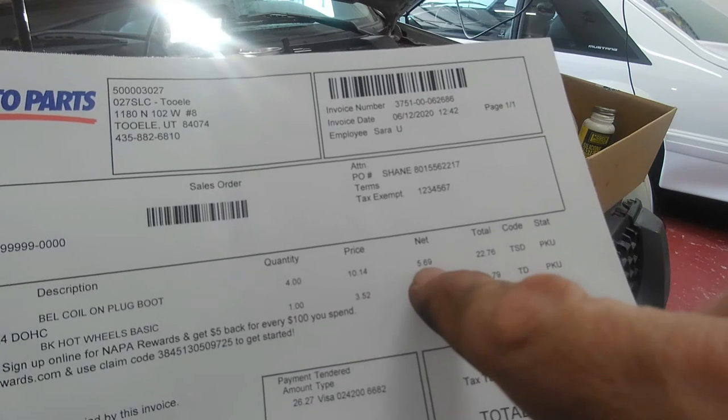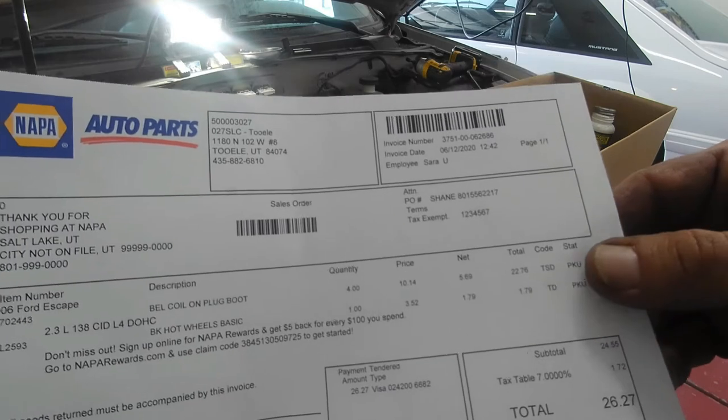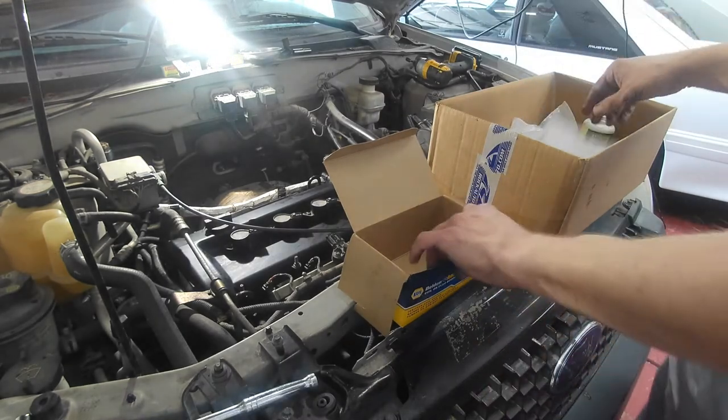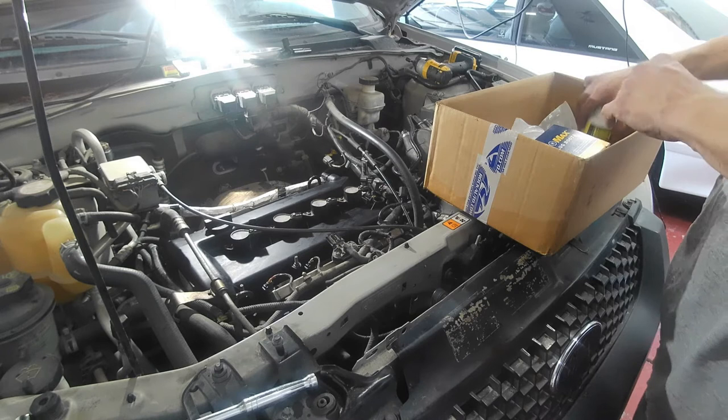Five dollars and sixty-nine cents a piece versus buying the whole coil. A lot of times I find that the coil is fine and the boot is the problem. It's worth five bucks to give it a shot.